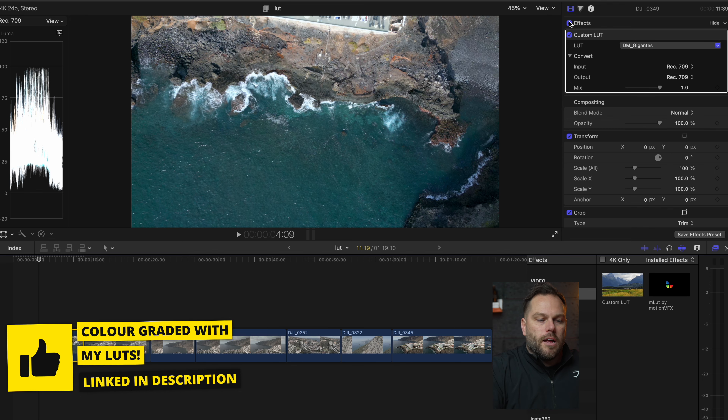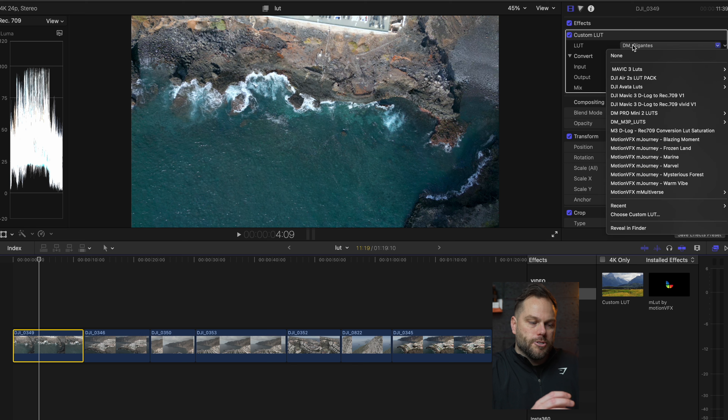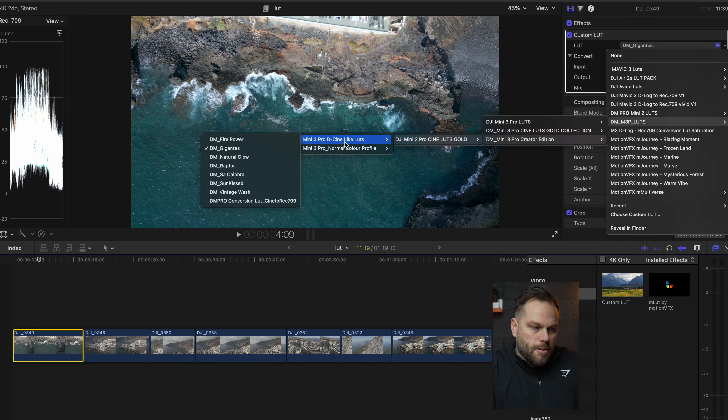A LUT is basically how you change the look of that video. Do you want it really saturated? Really fiery? Teal and orange? Really moody? Each one is going to be different. A LUT isn't always the end product — sometimes you drop a LUT on but then have to tweak it a little bit as well. It also comes with a strength slider, controlling how strong you want that effect.